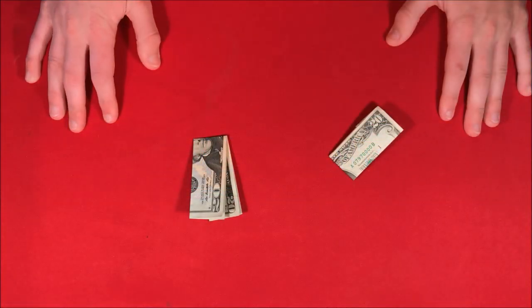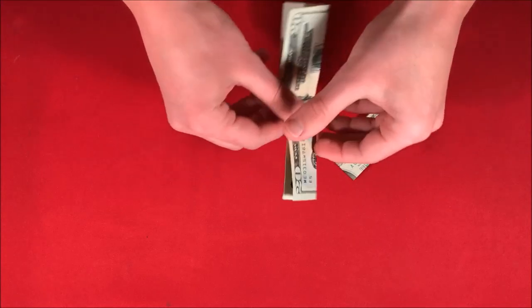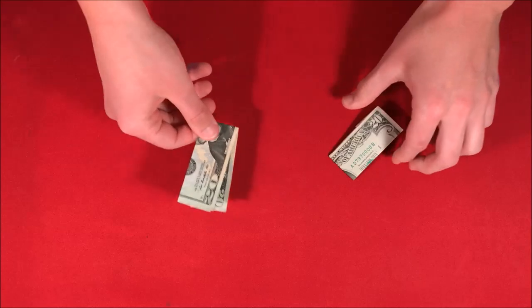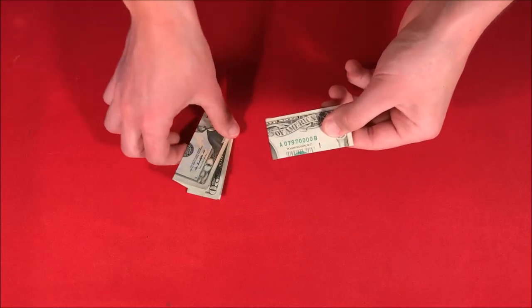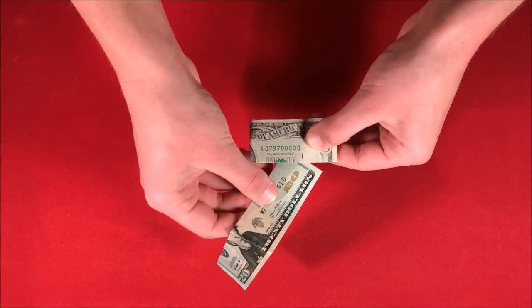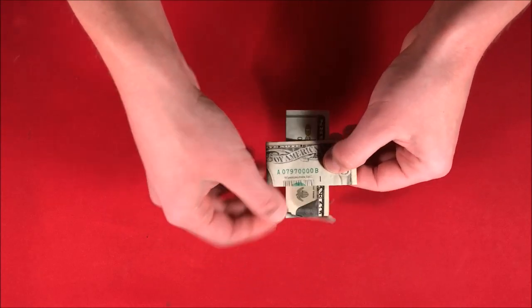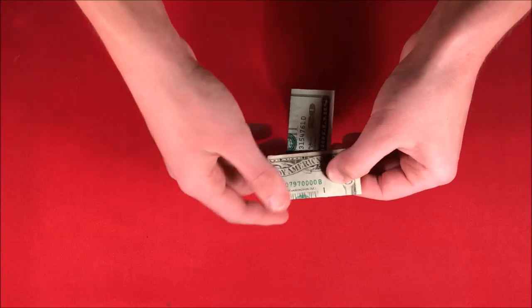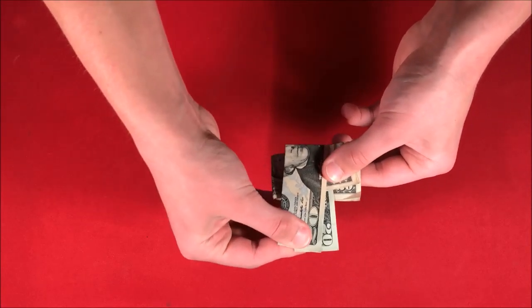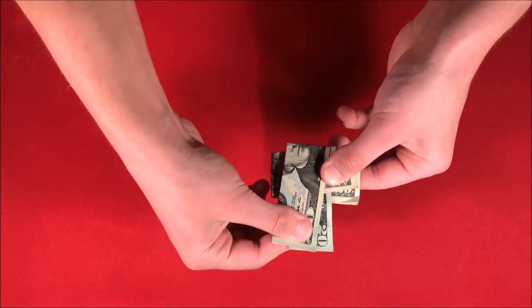Today I'm going to be showing you this really cool optical illusion involving these $20 bills. As you can see, they're just folded up into quarters. All I'm going to have to do here is slide these in between each other. If I stick the first 20, this is going to go right in the middle between the other one, and it's going to slide right in just like this. What I'm going to show you is that I cannot remove these 20s because they're both intersecting each other.